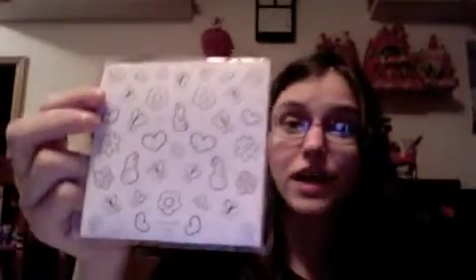It also comes with stickers — these glittery ones, which are pretty and nice. And it comes with these ones that can be colored, which is cute. It's butterflies, bunnies, hearts, flowers — that kind of stuff.